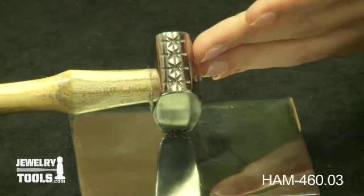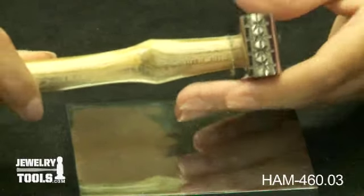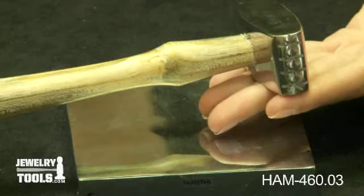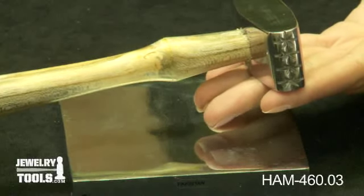Each face diameter is 1 by 3 eighths inch. The entire length of the hammer is 10 inches. This is great for texturing non-ferrous metals and giving your jewelry and other metal items a unique design.